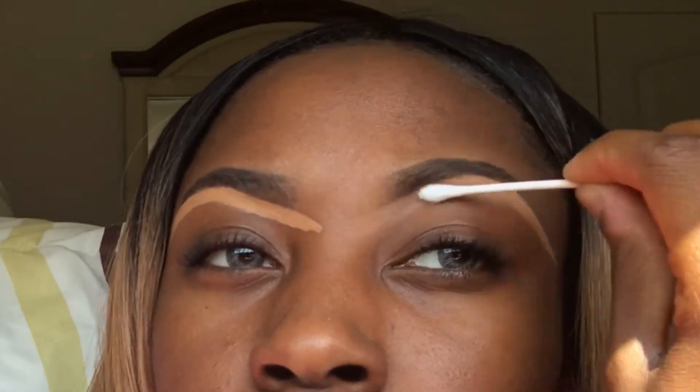Now I'm going to take a Q-tip — I use a Q-tip because I feel like it works better than the brushes I've tried — and I'm just going to blend.